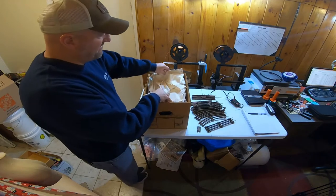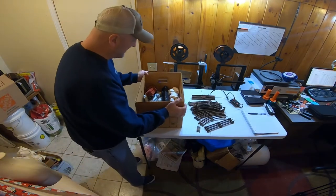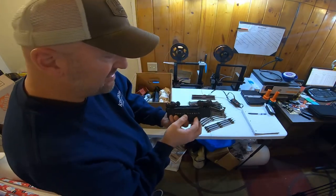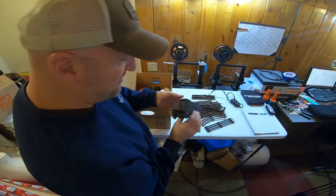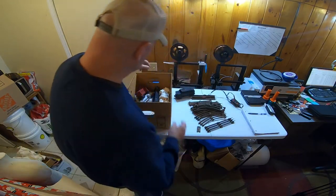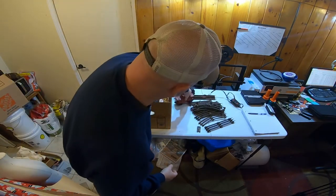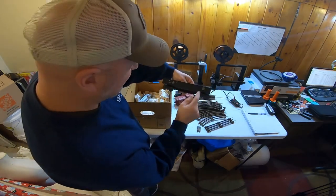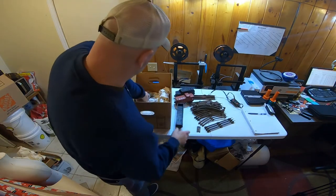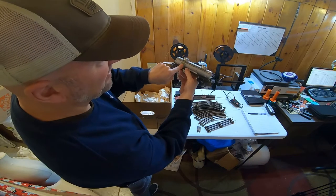All right, here we go - what's under this? Oh, look at that bad boy - smoky! These are big. Oh, that thing is heavy - Lionel Lines, and it's heavy, I'm talking real stout. This is super cool. So neat - look at that. It's a Lionel train set for sure. Wow, there's a tanker - what's really cool is it's Sunoco, so that's super cool.